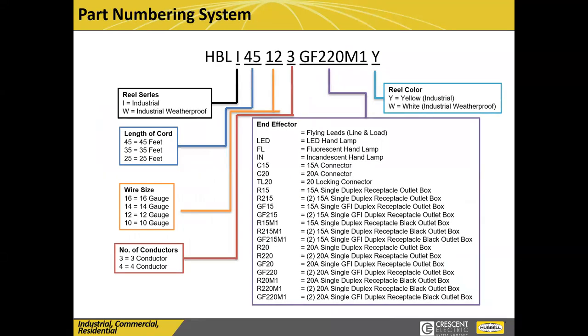Here's a little nomenclature for the part numbering system. HBL is for Hubbell, and then I is for our new In-Reach series. All the new reels we offer are going to be HBLI. If you see a part number, 45 is 45 feet of cord, 12-3 is 12-3 wire gauge. We'll do our best to keep what we can on the shelf for you, but just know these are all available options. We would strongly suggest the reel with the GFI and the tamper-resistant option. These all come in yellow, white, or black now.